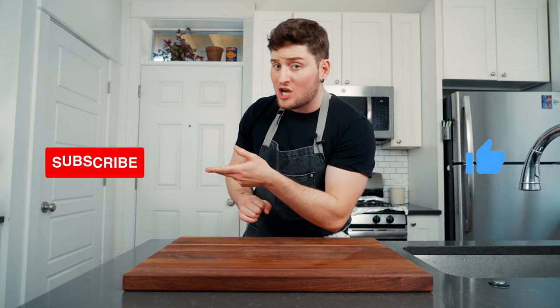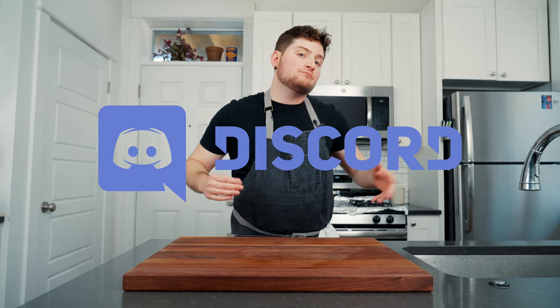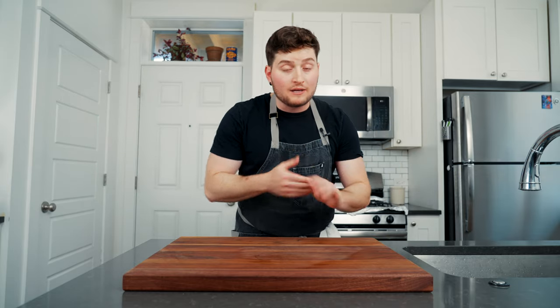I hope this video helped to open up the pearly pizza gates so that you can try this at home, no matter what city or wherever you live. As always, if you dug the video give it a like, subscribe to the channel if you're new here, or if you're gonna try making this pizza come say what up in Discord — we be chillin. That's pretty much all I got. Until next time, ciao.